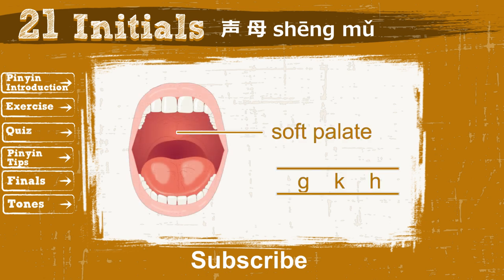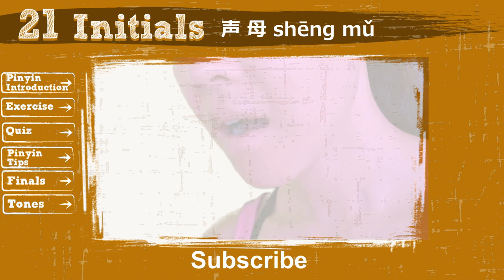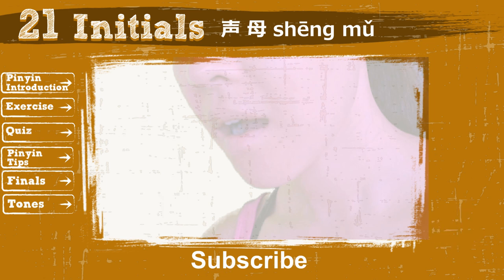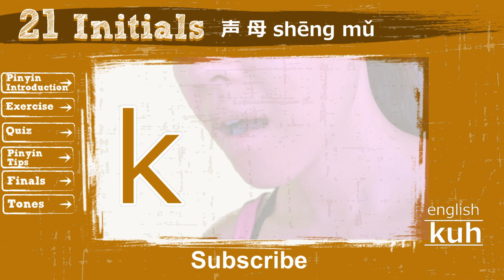The third group focuses on the soft palate. It contains 3 initials. You may wonder where your soft palate is. Look at your mirror and say the word 'go' in English — when you say go, you are forming the sound with your soft palate. The soft palate is very close to the back of your mouth, near your tongue roots, and it is where your tongue tip cannot reach when going backward. Alright, say the initial G, and use the same technique to say K and H.